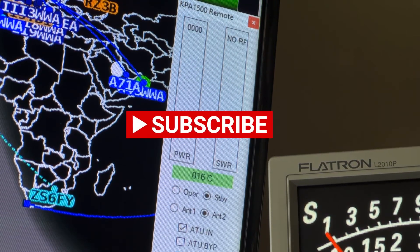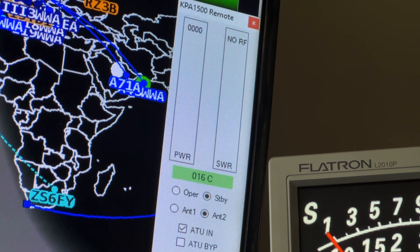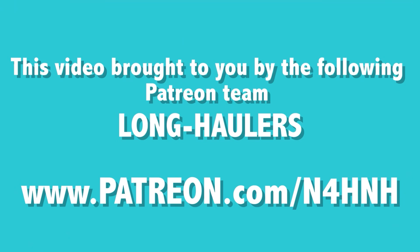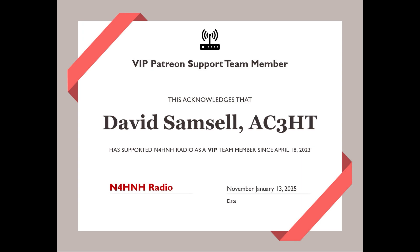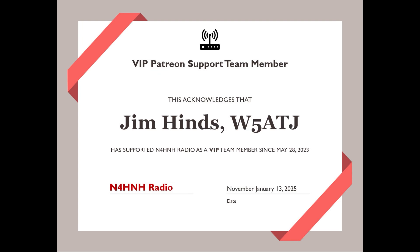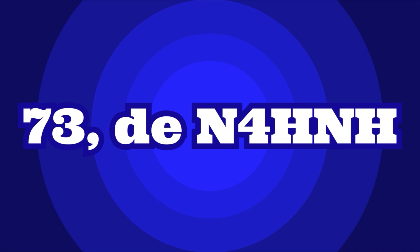Thanks for watching videos on my channel. I hope you found this one helpful and informative. If you would, please hang around for about 42 more seconds. I want to acknowledge five of the Patreon team long haulers — without them, you would have never seen this video or hundreds of others. Thanks so much, and 73 from N4H&H.